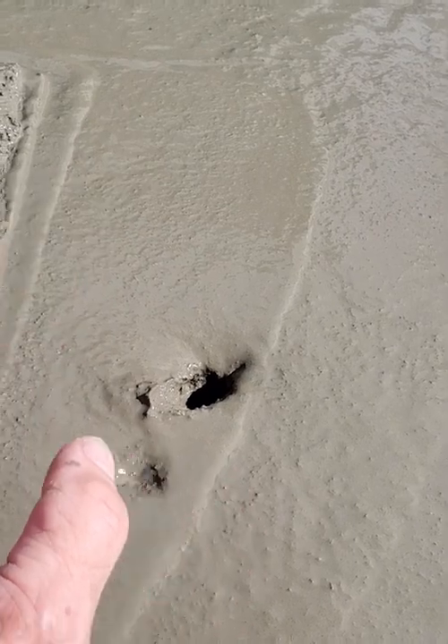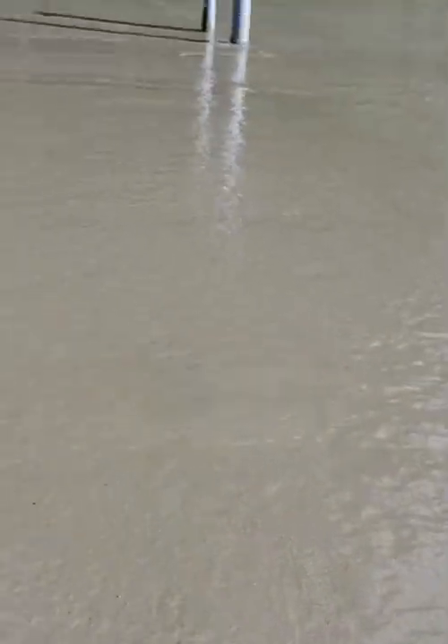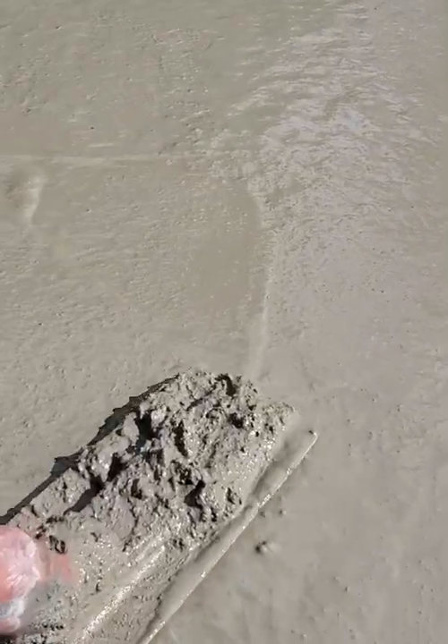So again, we just got done pouring. We've got to let this thing dry up a little bit before we start putting a finish on it. And I'll fix that right there.